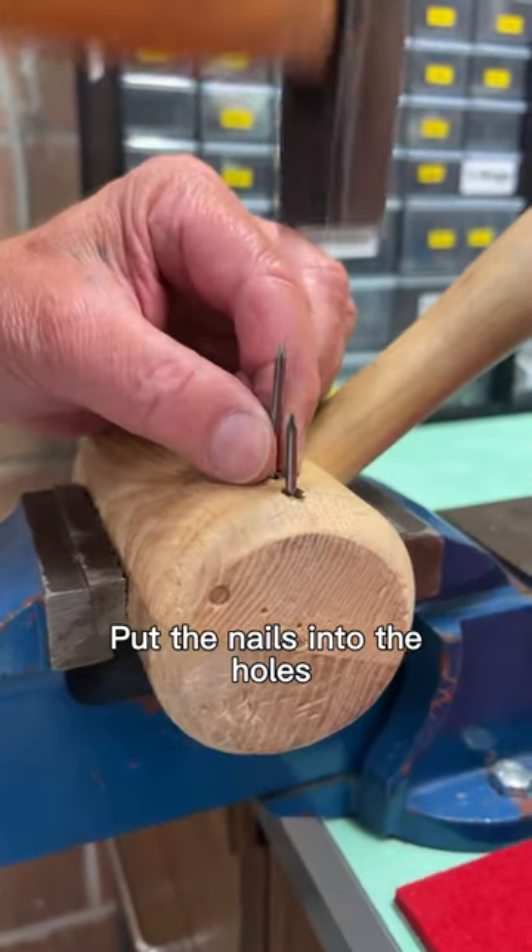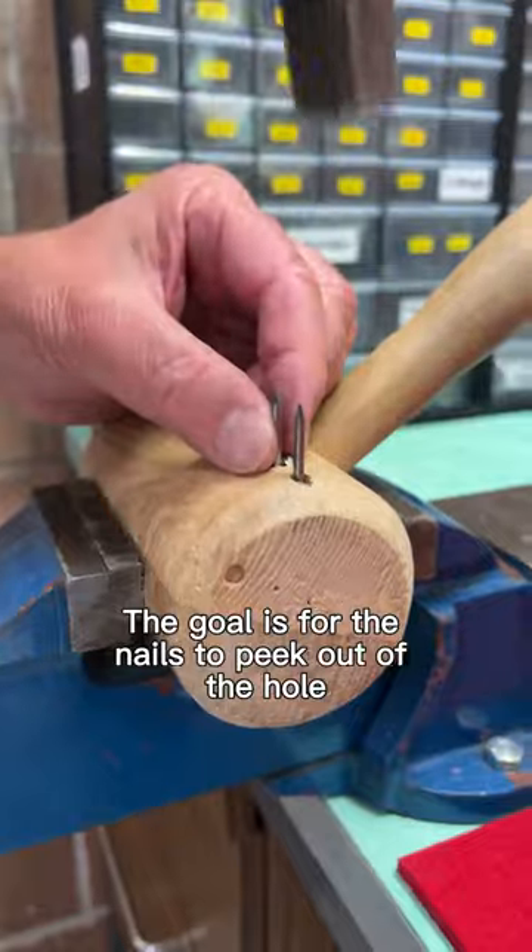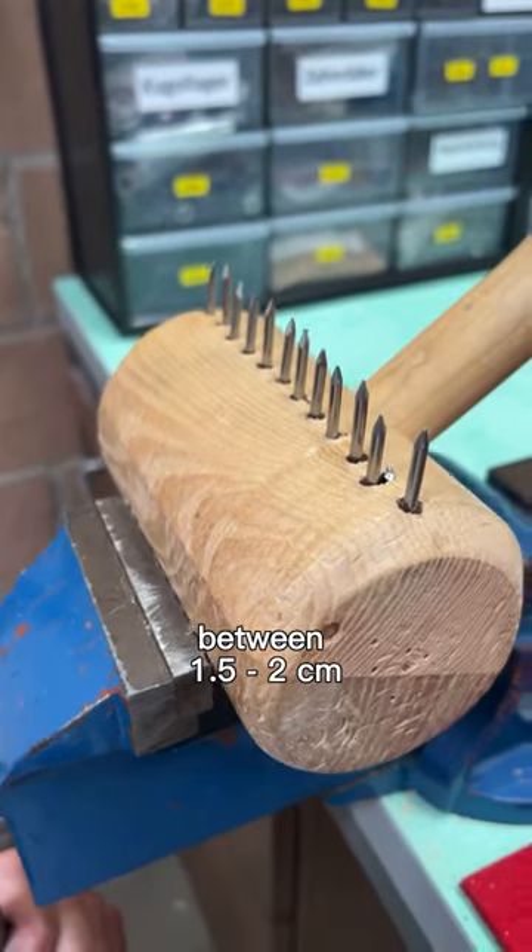Put the nails into the holes. The goal is for the nails to peek out of the hole between 1.5cm and 2cm.